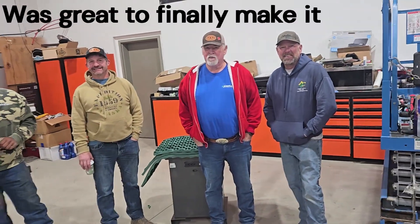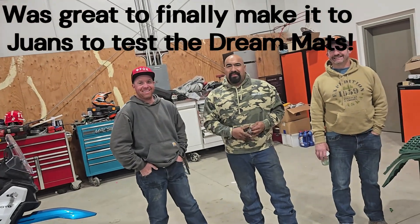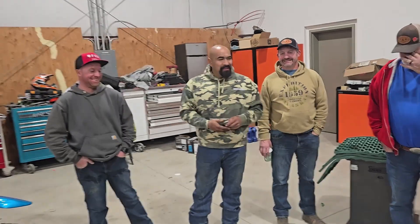Juan, his crew, Bob, Tim, and me — there it is. We are going to do some crazy stuff and have a blast. This is awesome.